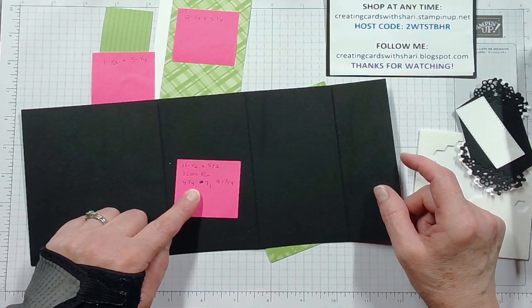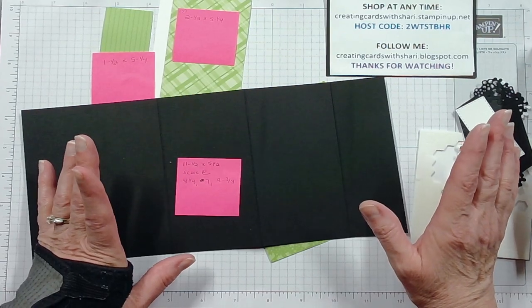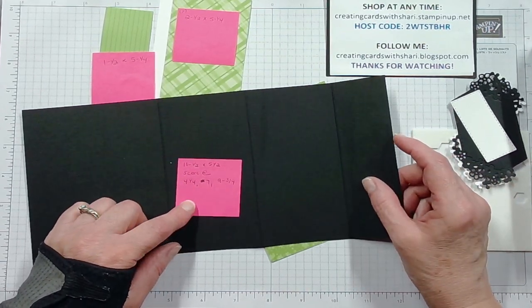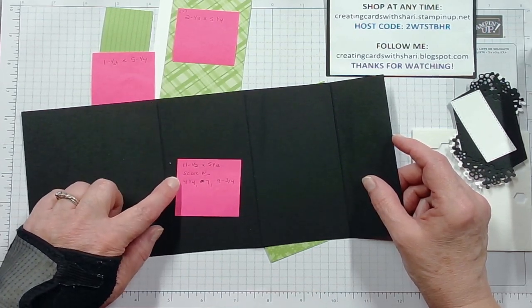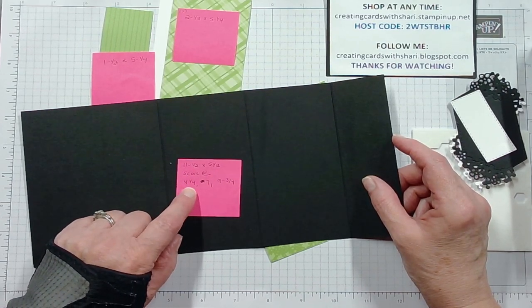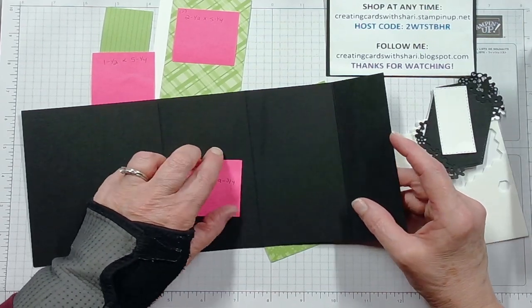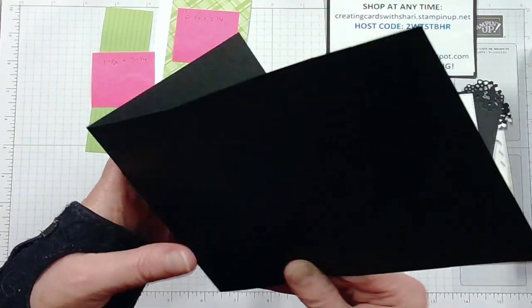To make this card you need an eleven-and-a-half by five-and-a-half base card. You can choose any colors you want — that one I did in blue and green, this one I'm going to do in black and green with Granny Apple Green. You're going to score it at four-and-a-quarter, seven, and nine-and-three-quarters.